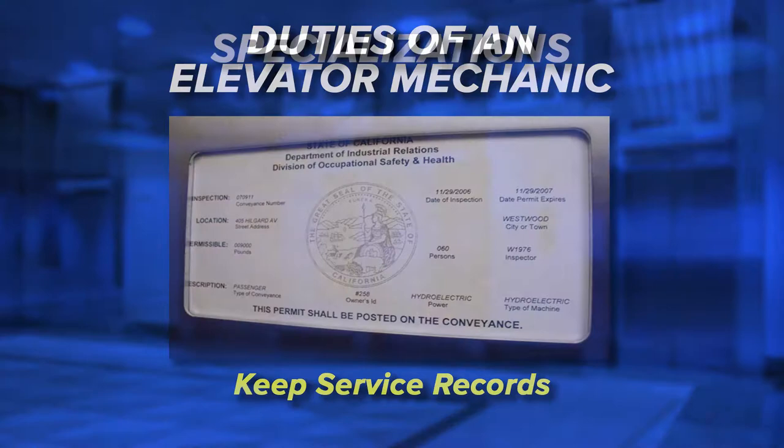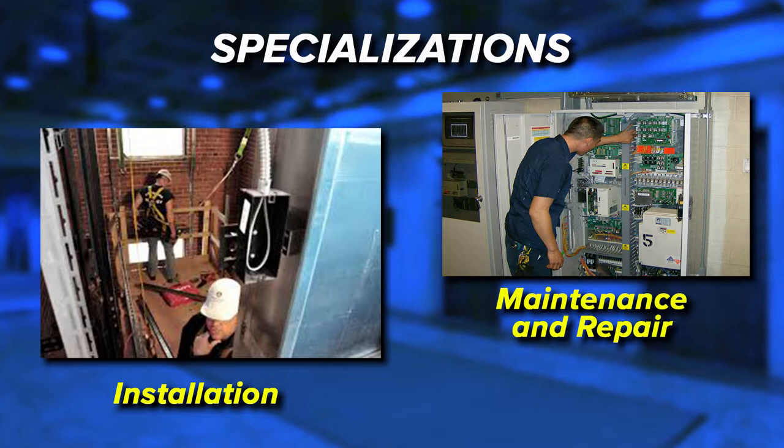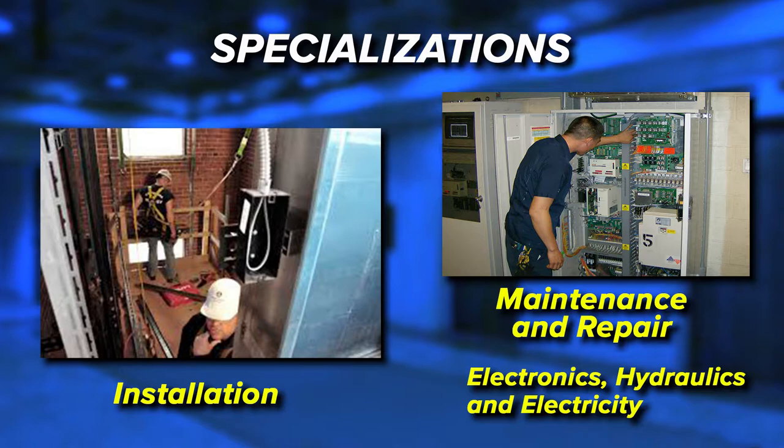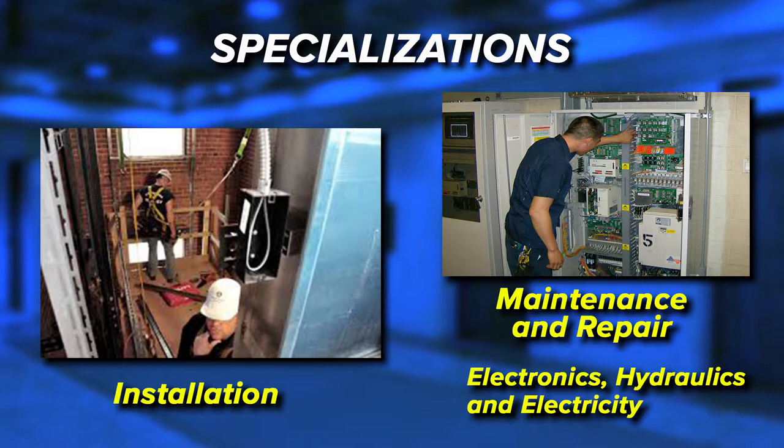Elevator mechanics usually specialize in either installation or maintenance and repair work. Maintenance and repair workers generally require greater knowledge of electronics, hydraulics and electricity than do installers because a large part of maintenance and repair work is troubleshooting. Today, most elevators have computerized control systems resulting in more complex systems and troubleshooting than in the past.